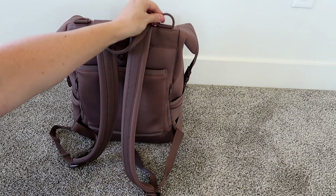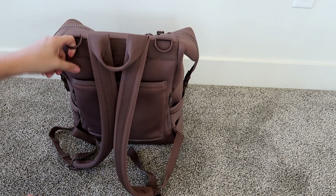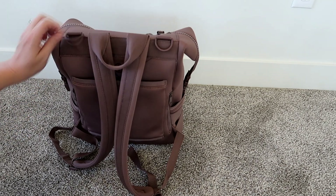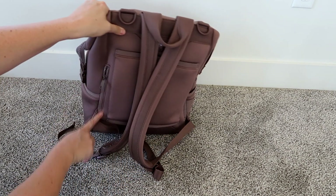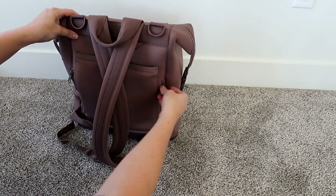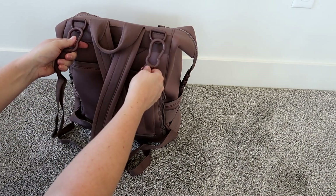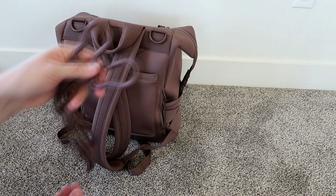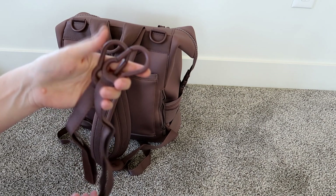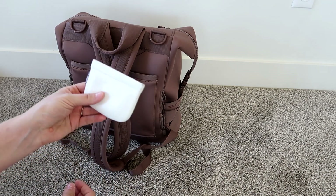Turning the bag around, you have two D-rings at the top — great for attaching to a stroller, cart, or hanging hand sanitizers. You have two zippered pockets on the sides just like all their backpacks. On one side I'm keeping my cell phone, and on the other side I'm keeping the stroller straps that come with the bag. A lot of companies sell extras separately, but Dagny Dover gives you a lot of cool extras when you purchase your bag.